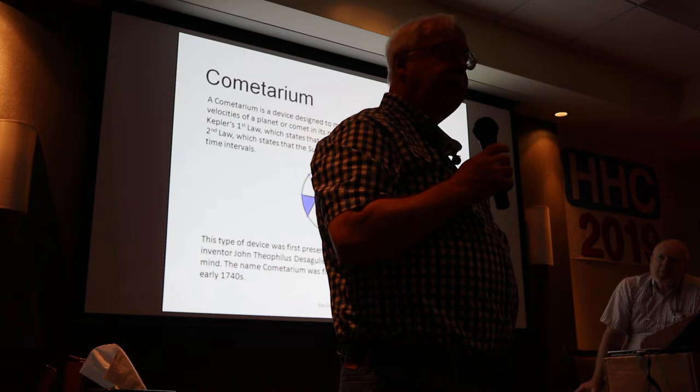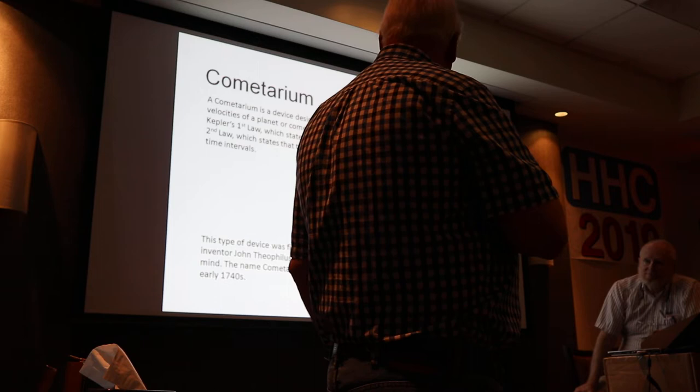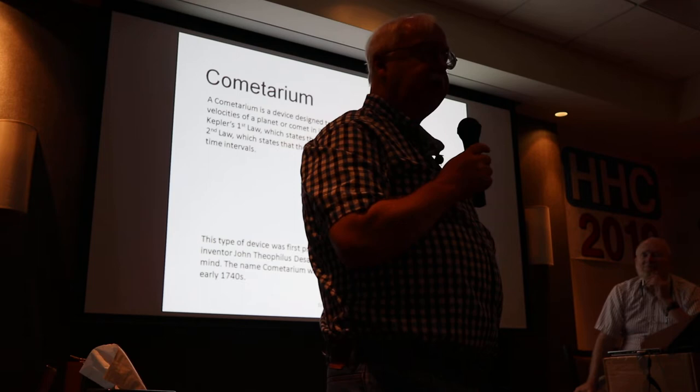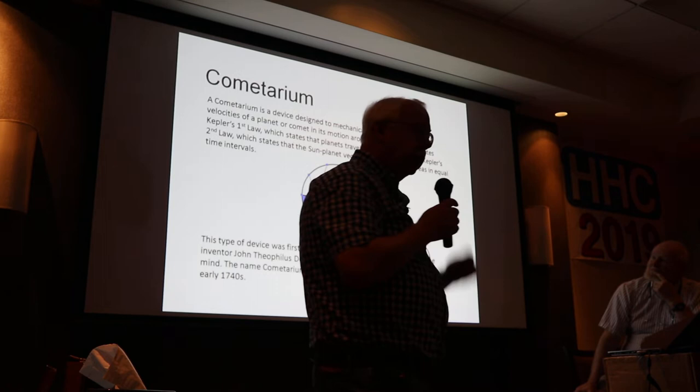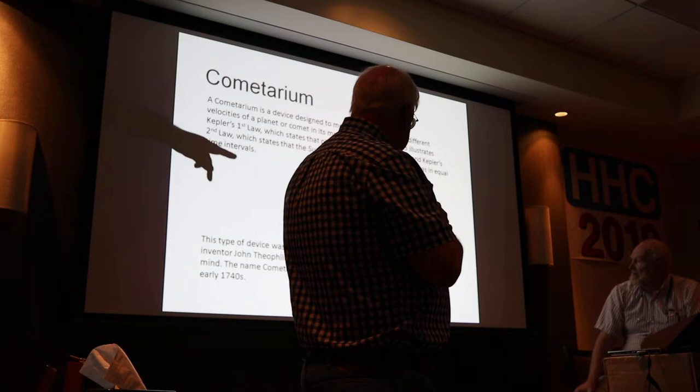This slide gives credit to who presented the idea of this mechanical illustration as part of a discussion of the orbit of Mercury, which has a fairly severe ellipse compared to other orbits in the solar system. Benjamin Martin, a very famous scientific instrument maker, coined the term 'cometarium,' and I think this was to go along with the excitement about the return of Halley's Comet.